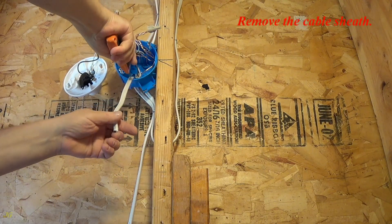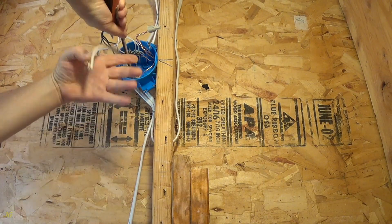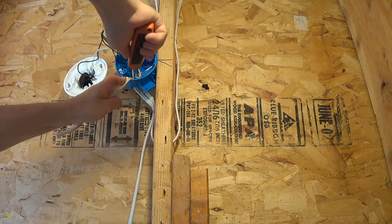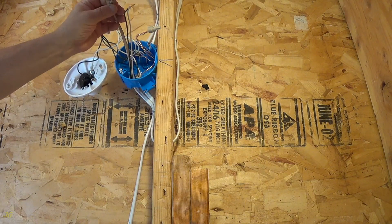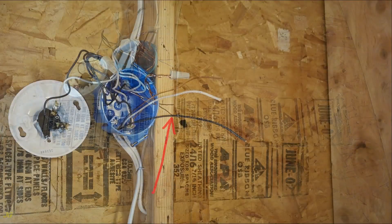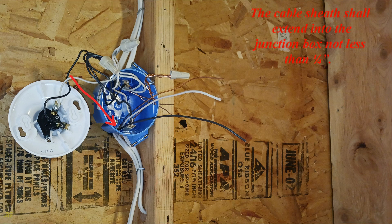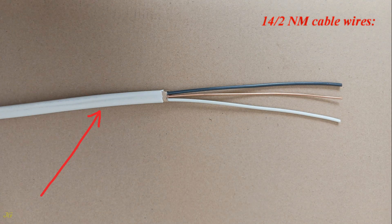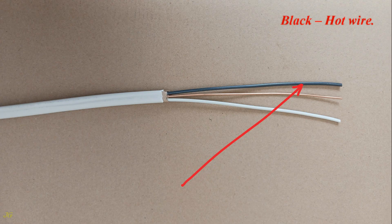Remove the cable sheath. Wires should be at least 6 inches long. The cable sheath shall extend into the junction box not less than one quarter inch. The 14-2 NM cable wires are: white neutral wire, bare ground wire, and black hot wire.